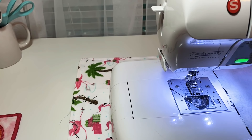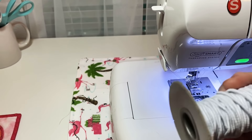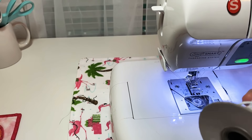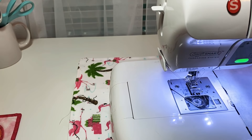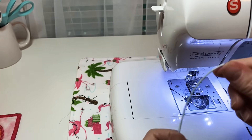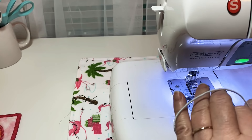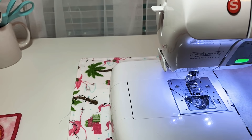Hey y'all, this is Dina, welcome to my channel. So last night, if you saw my video about the elastic, you can use this kind as long as you reinforce it by sewing over it several times. I made one and it worked well — my granddaughter has it in her room. This will work, just reinforce it really well. I thought I would show you how to make one with regular elastic.